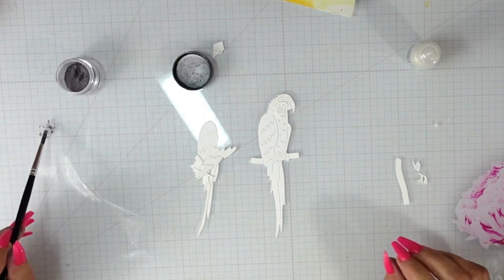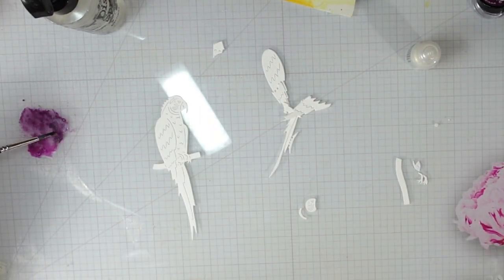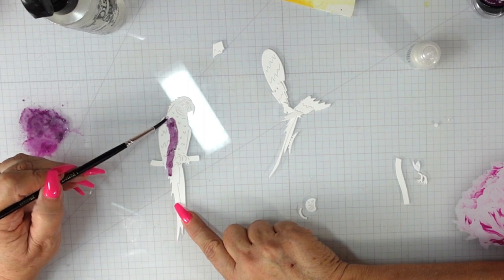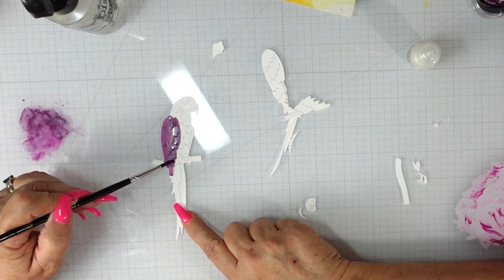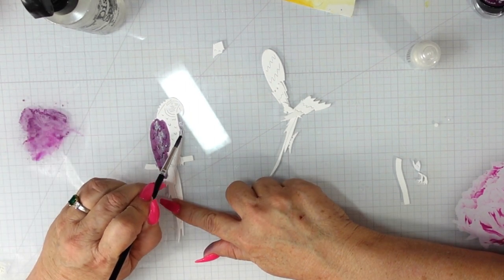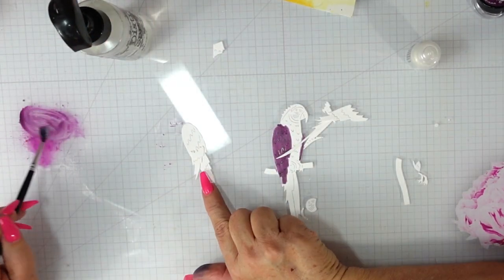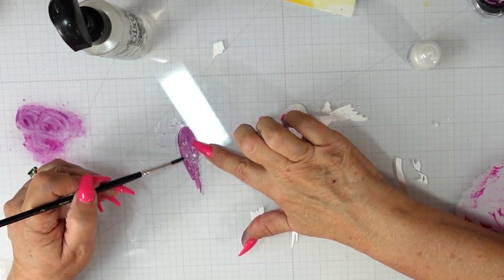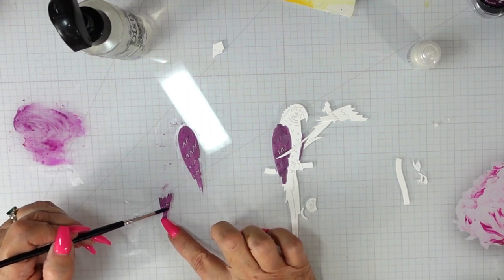Now I'm going to start coloring my parrot using Petticoat Purple. If you've ever googled parrots, they come in a beautiful wide variety of colors. I found one with a really intense dark purple on the wings, a pinky purple on the head and tail, and a vibrant blue on the body — that was my inspiration. This time I'm painting the magical directly onto the Accent Opaque cardstock with very little water on my brush because I really want that deep purple.